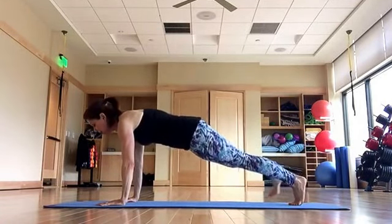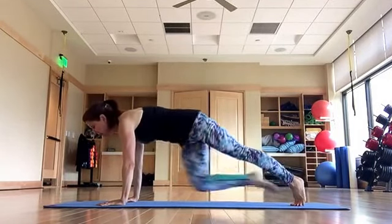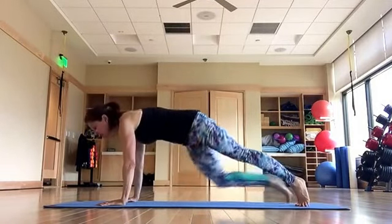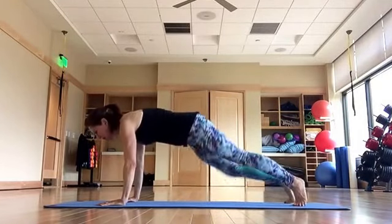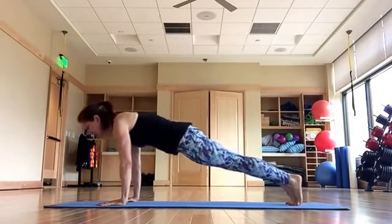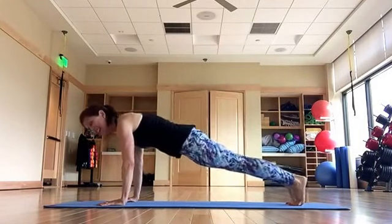Now pull your knee under — under — so notice that my hips don't pike up, they stay down, like there's a two-foot ceiling in the room. Working into the obliques, creating that narrow waist. Pull, pull, four more. Press here, zip up your feet, little rocks back — press, press. Reach through your heels, and four more — three, two.